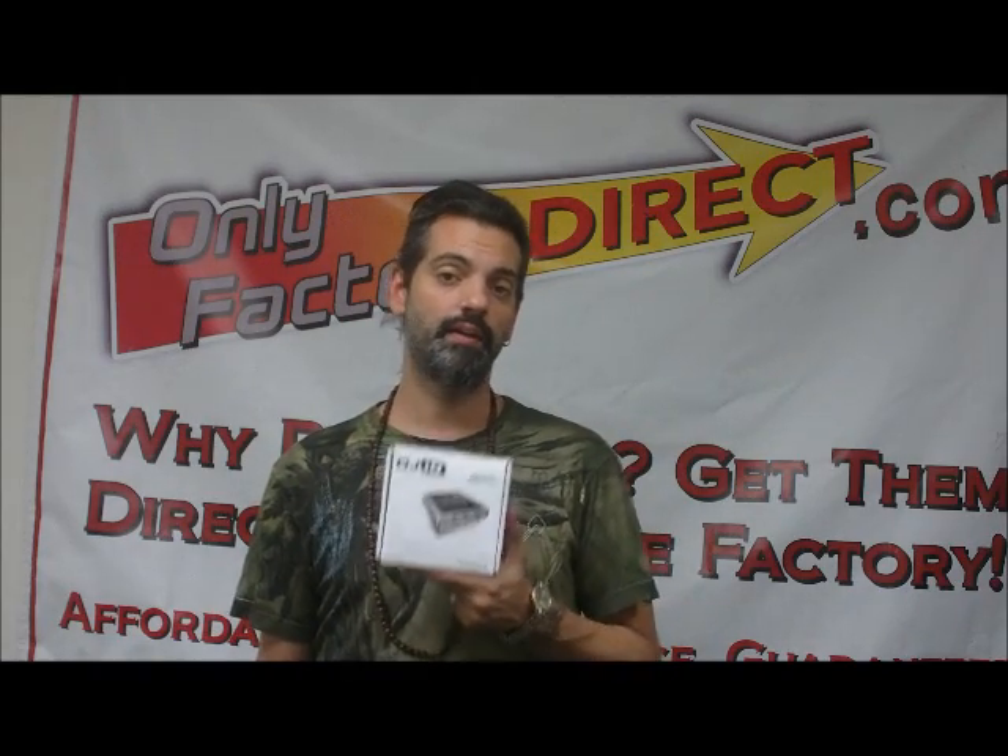So the DJI-O from Numark — very cool item. Check it out today at OnlyFactoryDirect.com.